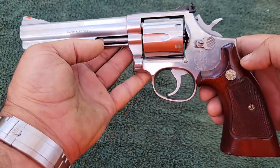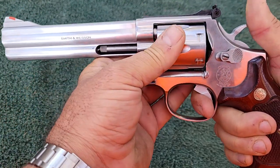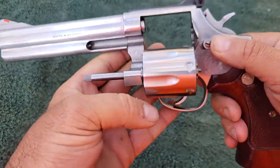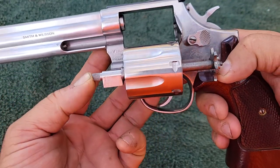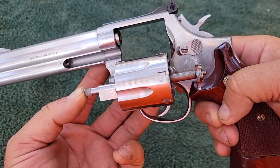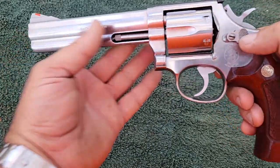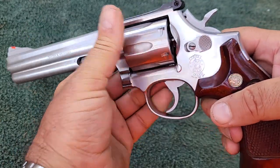There's not a lot to say negatively about this. The lockup is real tight — it's got minimum, if any, movement when it locks up. Everything works as it should. One thing I notice is it has a full-length ejection rod on it. With the Colt, it only comes out so far. So this thing does seem to expel the shells a little bit easier than the Colts do. And of course, you push on these to release the cylinder, whereas you pull on a Colt.